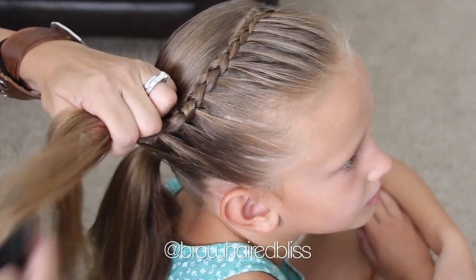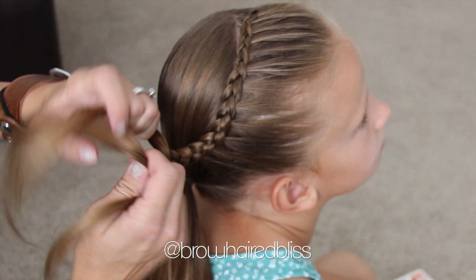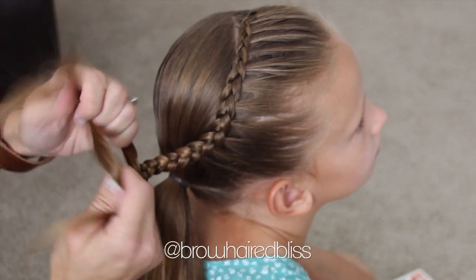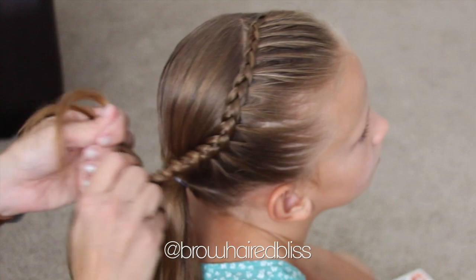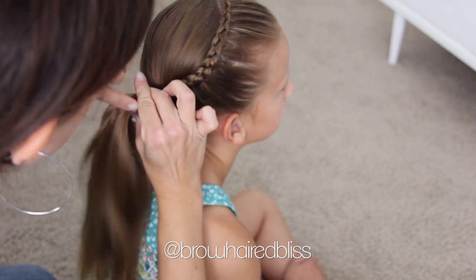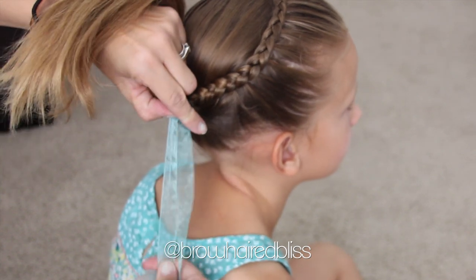So now that we've reached the end of the braid and added in that last piece of hair, we're just going to do a regular braid until we reach the ponytail. Then once you reach the ponytail, just secure that braid to the ponytail with another elastic, and I decided to add a ribbon just to finish it off.